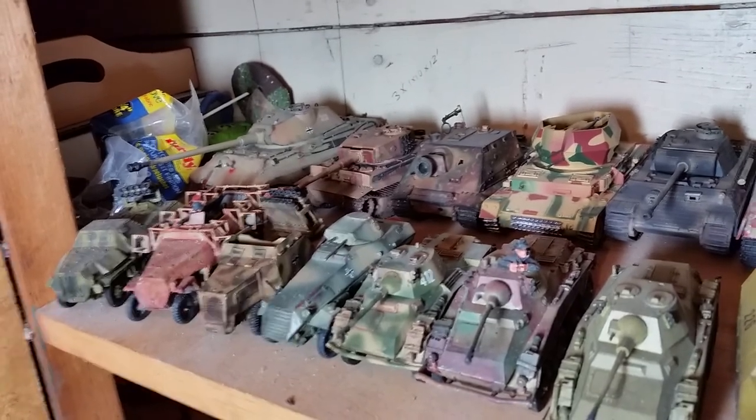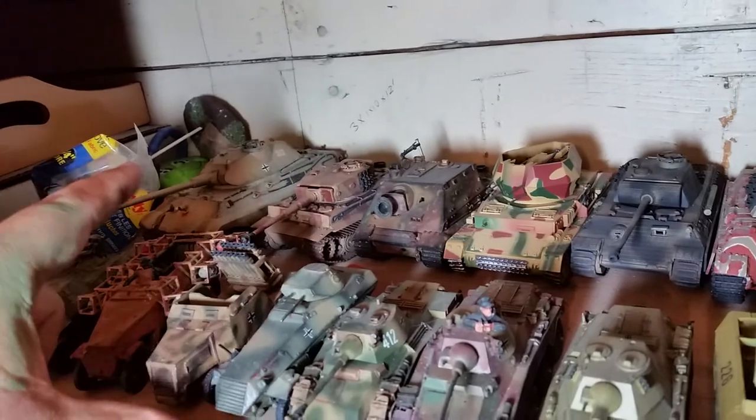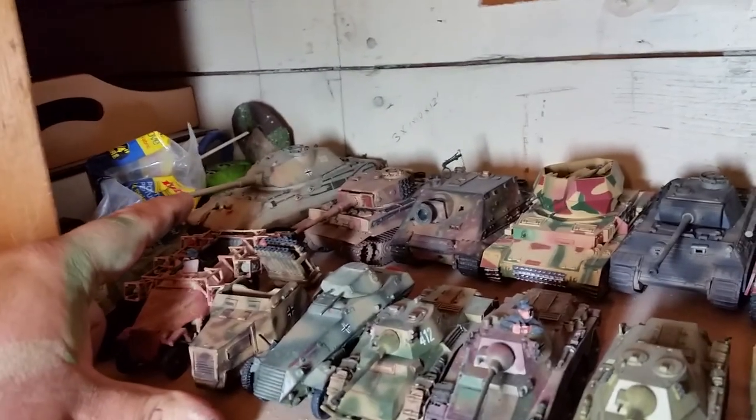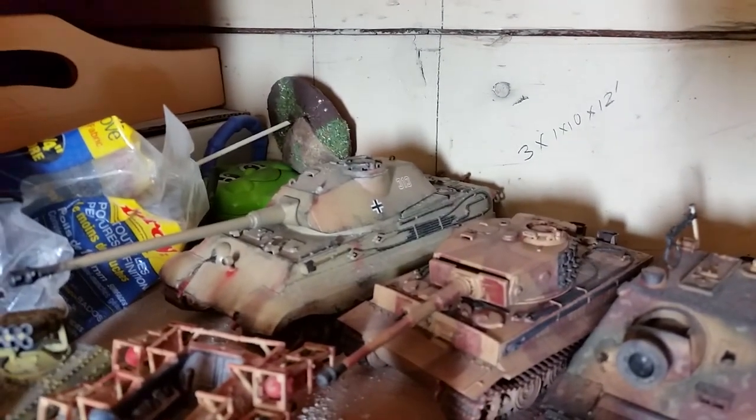So what I have here, and we'll go through these tanks one by one — way in the back there is a Tamiya kit King Tiger, 1:48 scale. You'll notice how much bigger it is compared to the Tiger next to it.